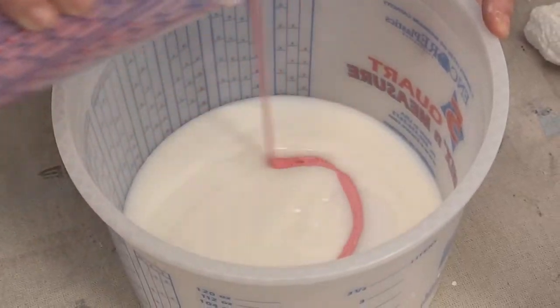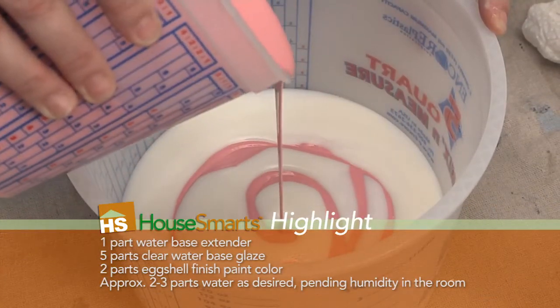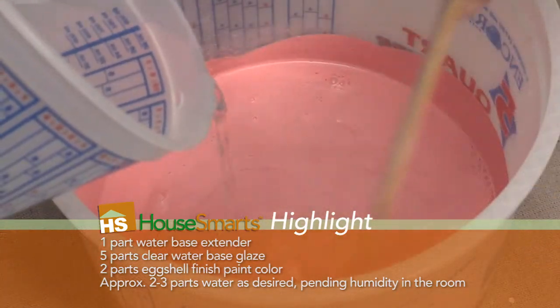So now we're going to add our color. This is an eggshell finish paint, but we are going to add a little bit of water once this is fully blended, and this is going to be the perfect glaze mix to start our faux finish.